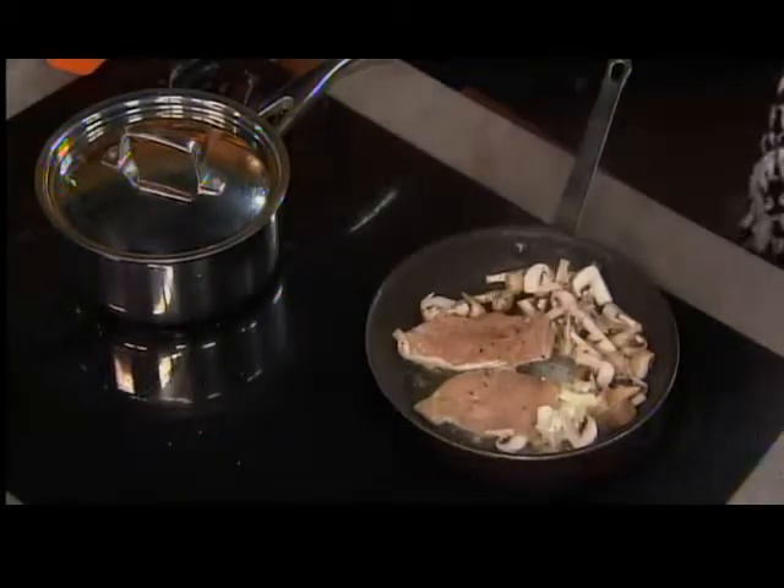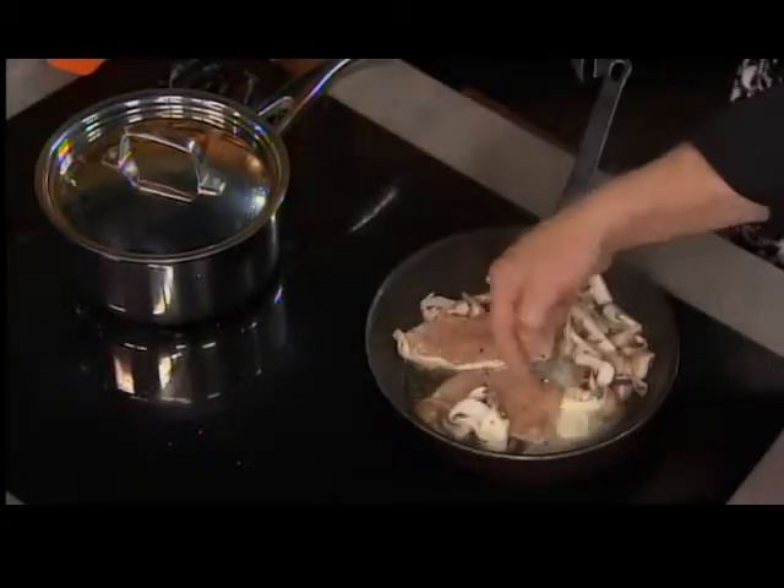The cool thing about deboning your own chicken — you were saying you've got a family of five, I've got a family of four. From that one chicken you can get two completely new meals with no leftovers, plus the start of a third by using the carcass — you've got the skeleton to make soup with.